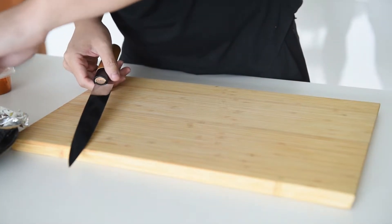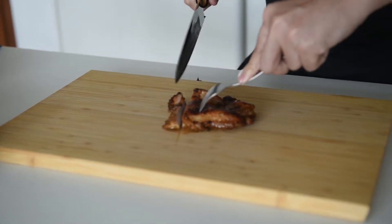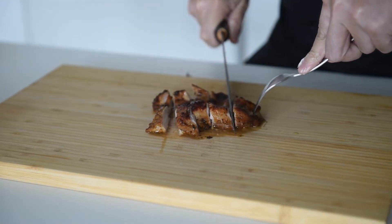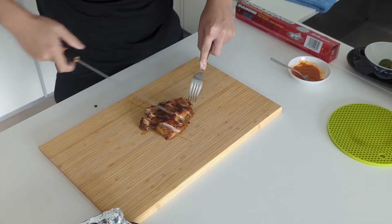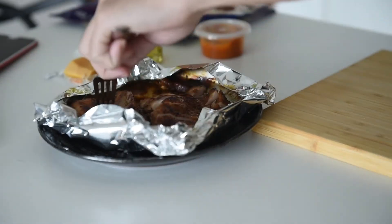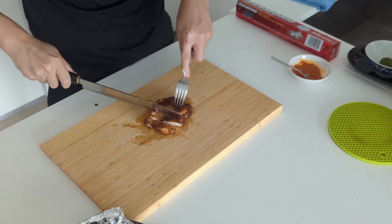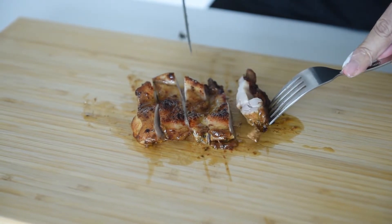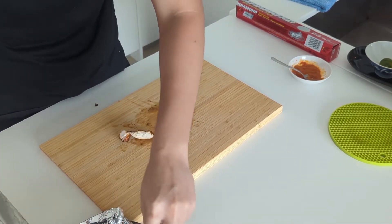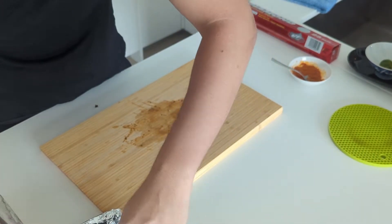Alright, so let's cut the chicken out. This is going to be plated with the burrito. Oh, look at the smoke! Lovely. It smells like a lovely chicken chop.